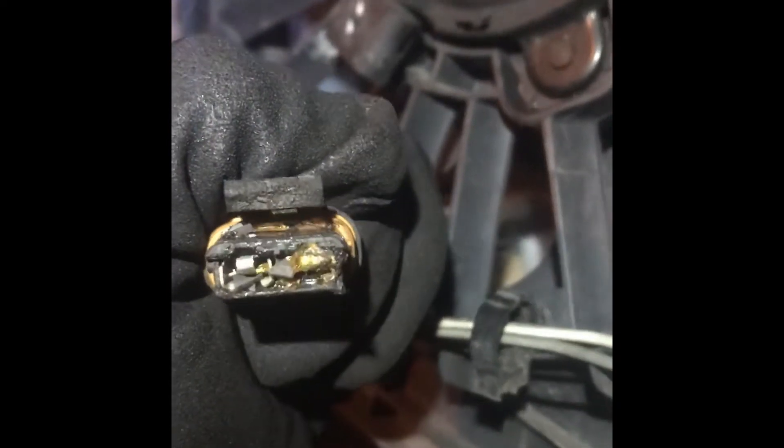I'm gonna show y'all what's going on. You see that? All that corrosion and stuff. So not only is this customer gonna need a new wiring harness, we're gonna fix the electricals and fix the harness as well. Now, this is part of the problem right here.